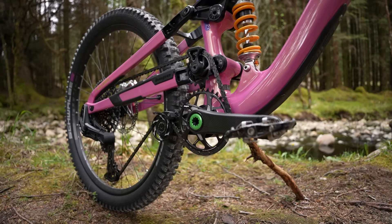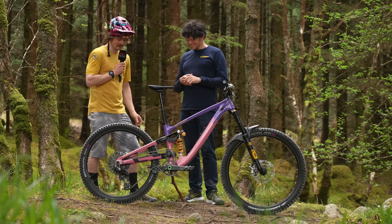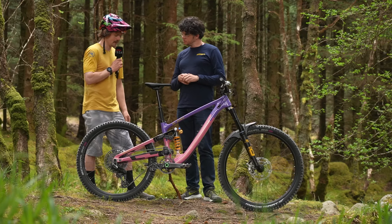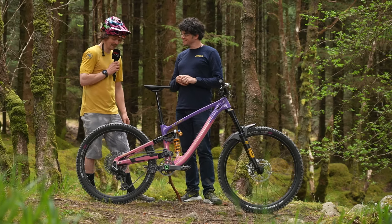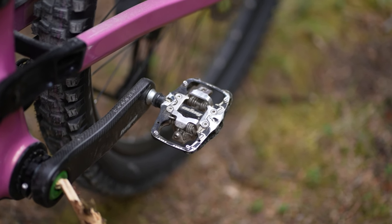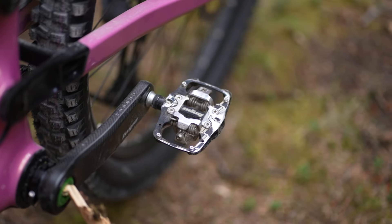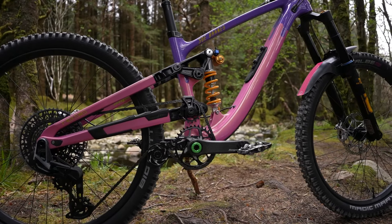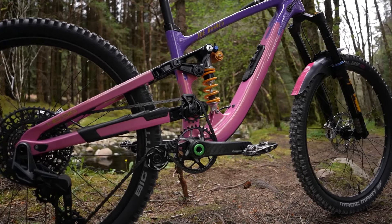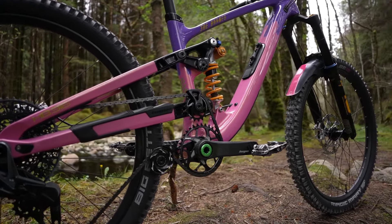The cranks are quite deep so they look shorter — it's an optical illusion. But they're great; pick them up and they weigh nothing — very light. Hope pedals on top: Hope Union TCs with the extra float option. They launched another degree of float so you can get as loose as you want on the bike without unclipping and without getting too tired.